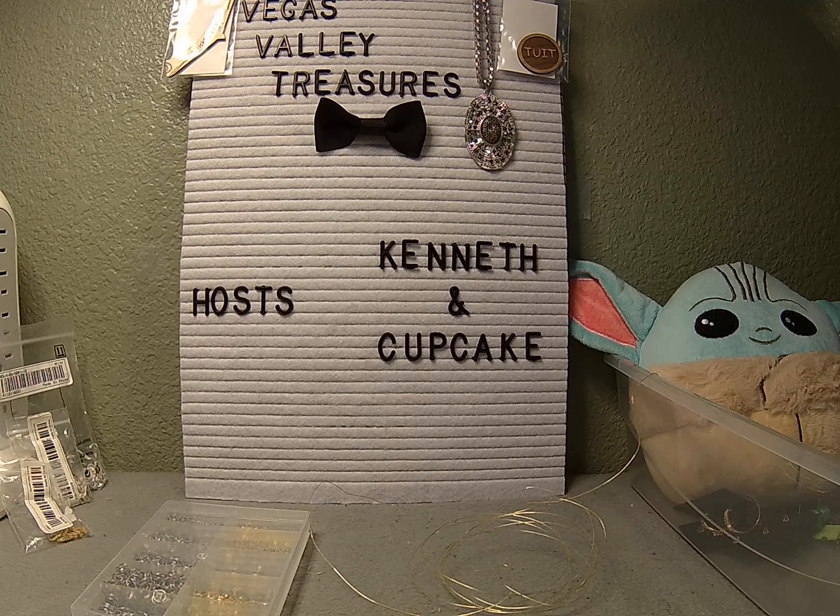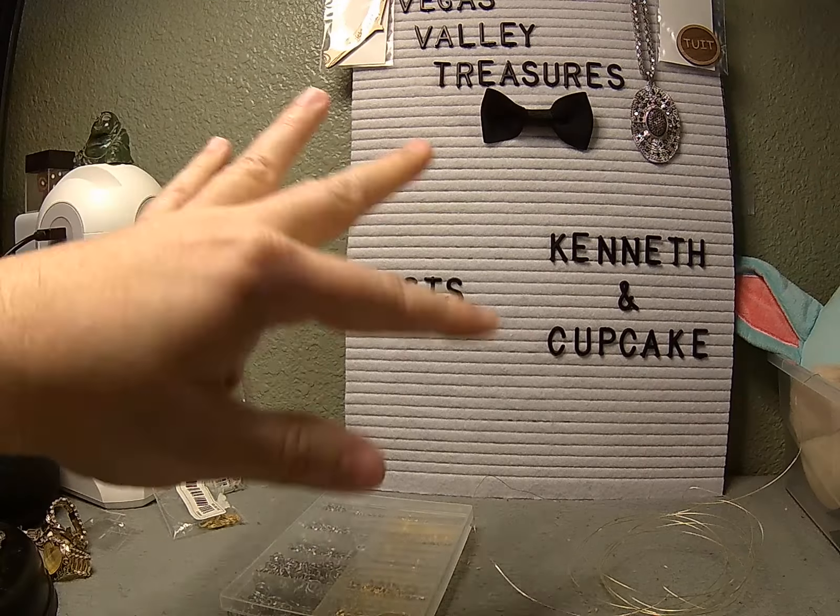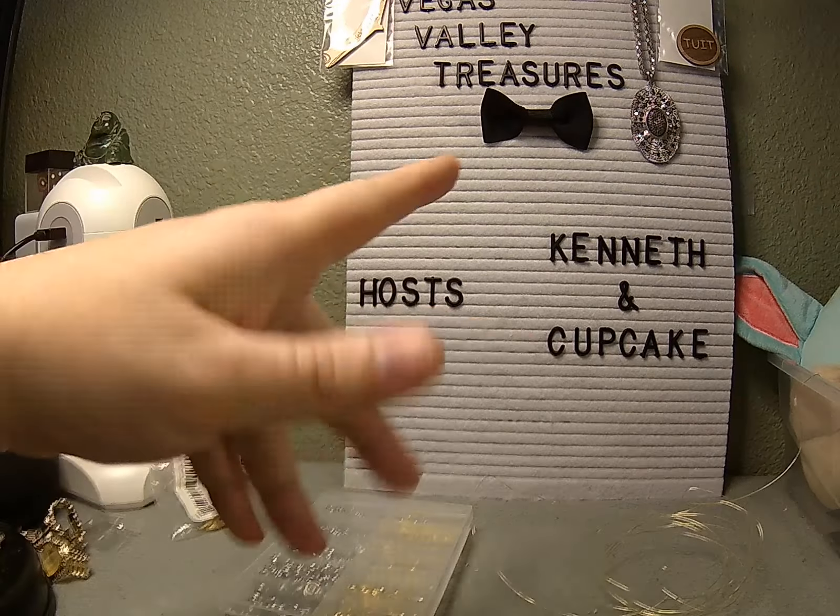Welcome once again to Vegas Valley Treasures. My name is Kenneth. I am your host, your hand model, and the crazy Vegas Valley treasure hunter who bumps the camera. Sorry about that. Hope everyone's having a great day.